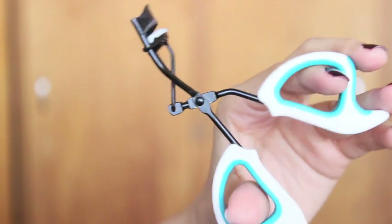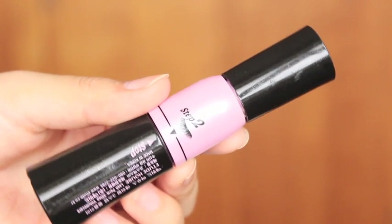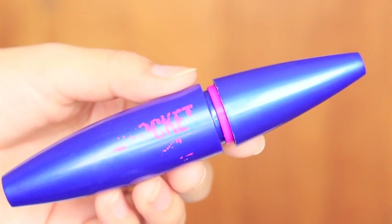Don't forget to curl your lashes. Then taking a volumizing mascara, apply it on your upper lashes. I'm also going to take the Maybelline The Rocket mascara for my lower lashes — I feel this mascara works best for lower lashes because it doesn't clump; it separates the lashes very well while still making them look very volumized.